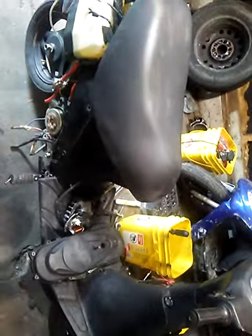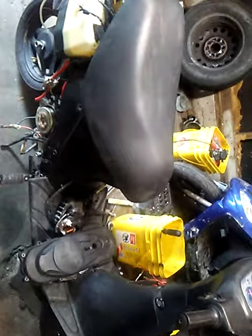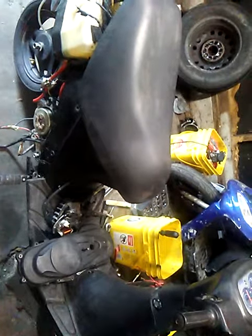I also did some reviews on this scooter. It supposedly does 65 miles an hour without any upgrades or modifications. It does have a Franco Morini two-stroke engine in it.